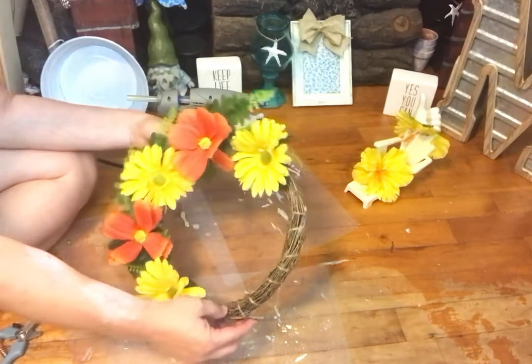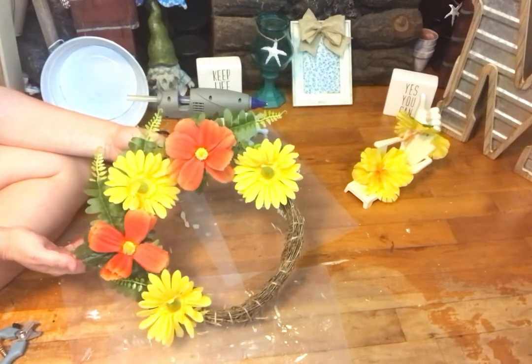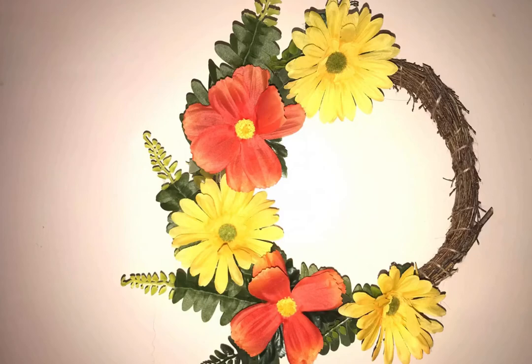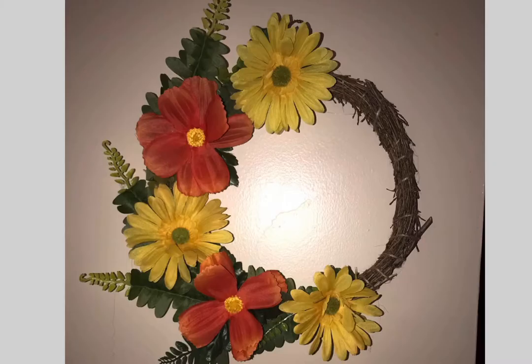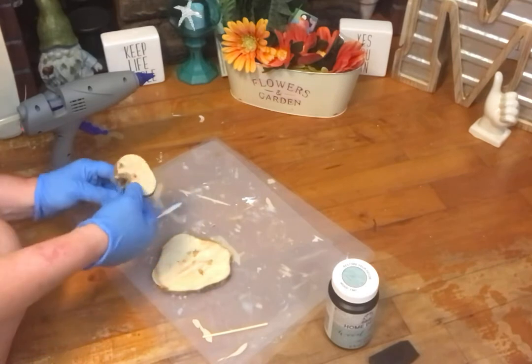I think this turned out beautiful. It's hanging on my back door as we speak. That is the end result of the very tropical wreath. Let me know what your thoughts are and which was your favorite DIY. I do love it — it has a lot of texture and it screams tiki island.